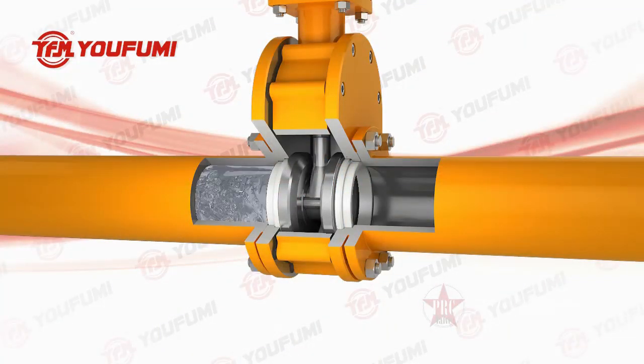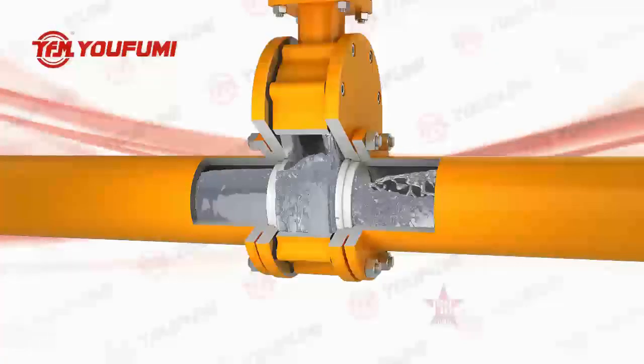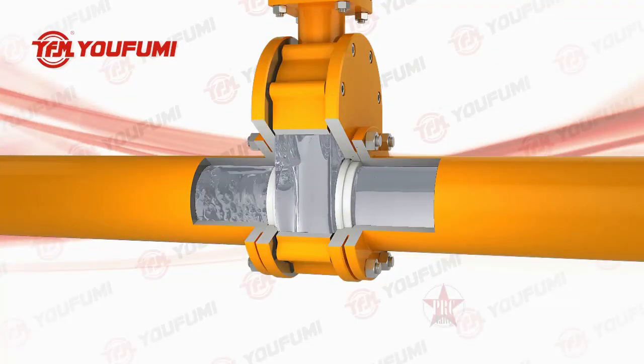Meanwhile, the dual plate design cuts off adhesion material accumulation in the cavity during rise and fall operation, allowing the internal flow medium to move smoothly, improving equipment operation safety and stability.